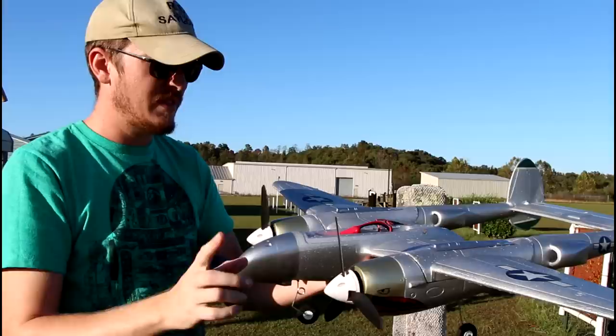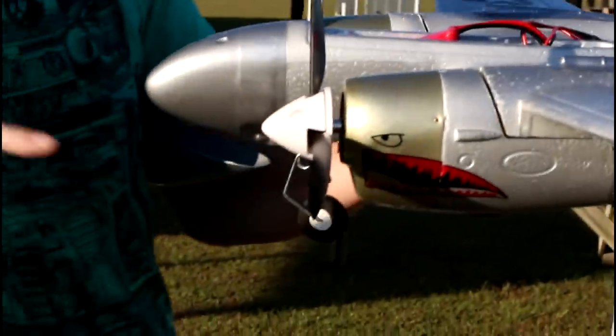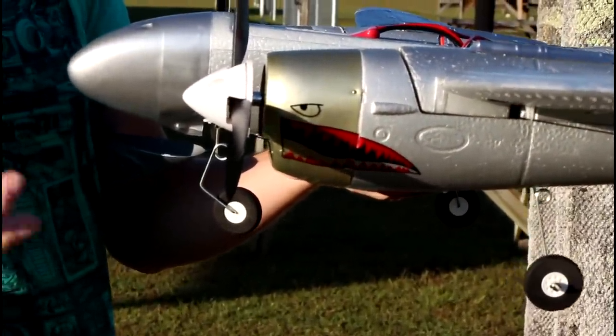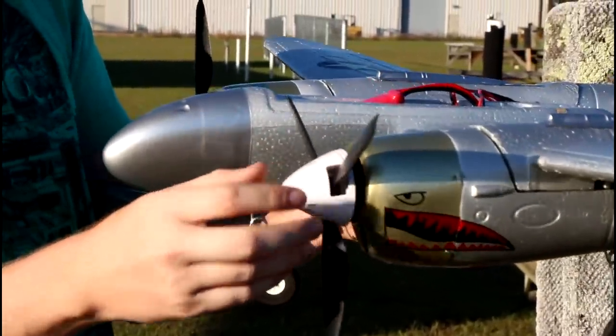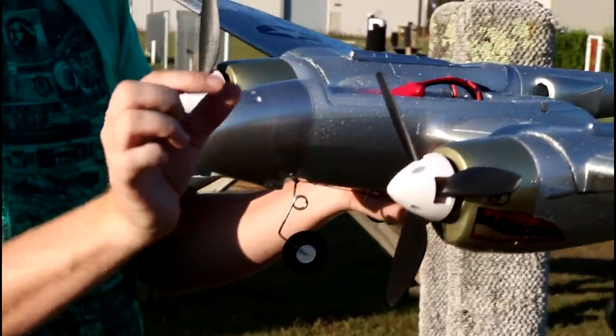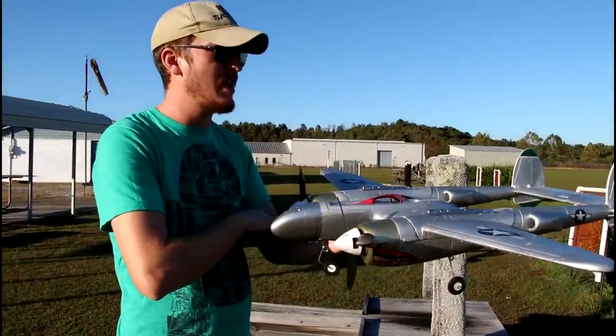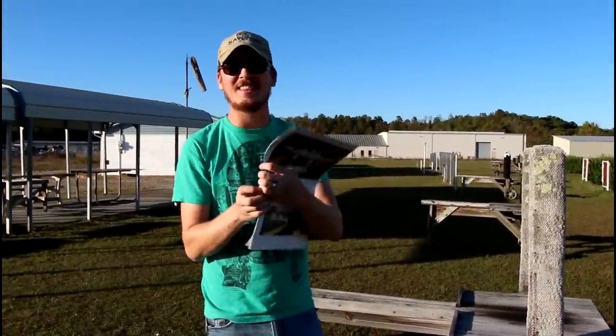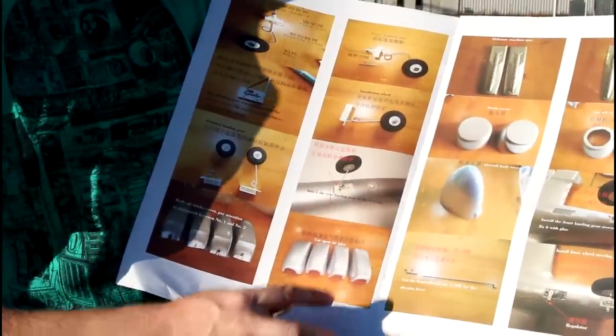The motor mounts are literally a piece of wood stabbed through the fuselage, and you just have to hope you got the pitch direction right. The motor is glued and zip-tied onto the end of that piece of wood. As for the instructions — it's story time — there are no words, just pictures. It's show-and-tell; a couple labels name parts but nothing tells you what to do with them.